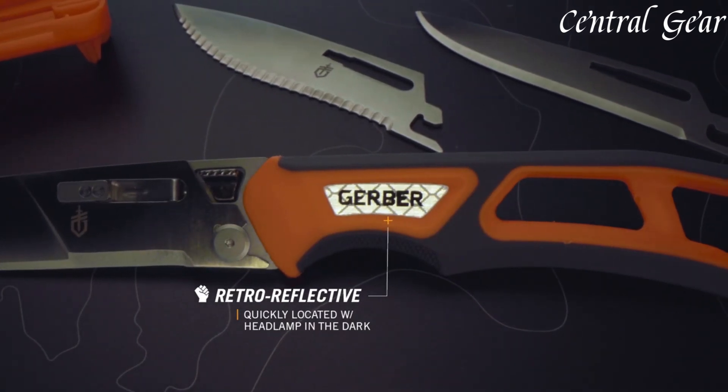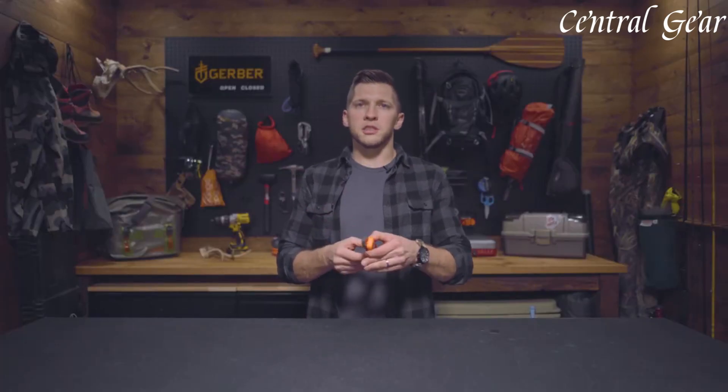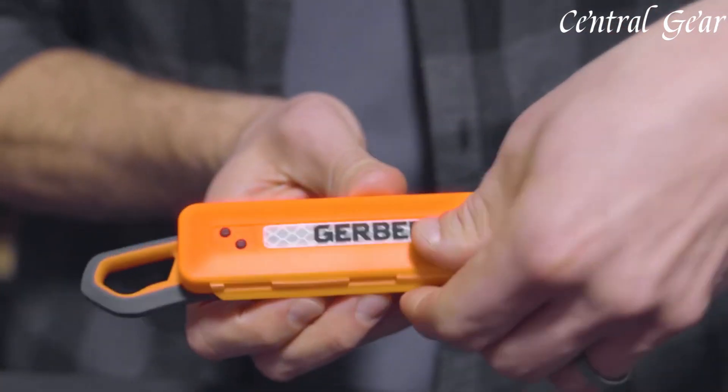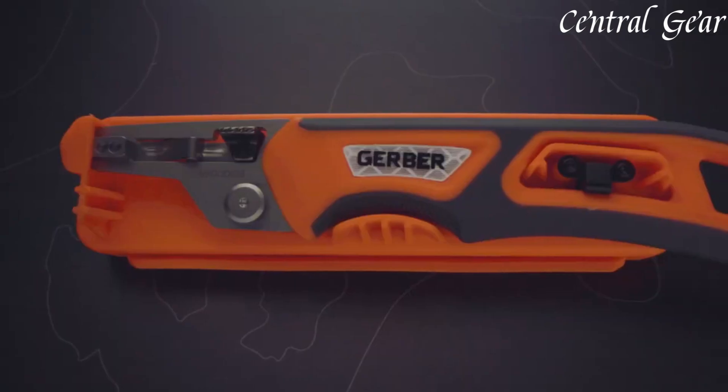Elevate your hunting gear with the Gerber Randy Newberg Exchangeable Blade System, a versatile and reliable solution for all your field dressing needs.